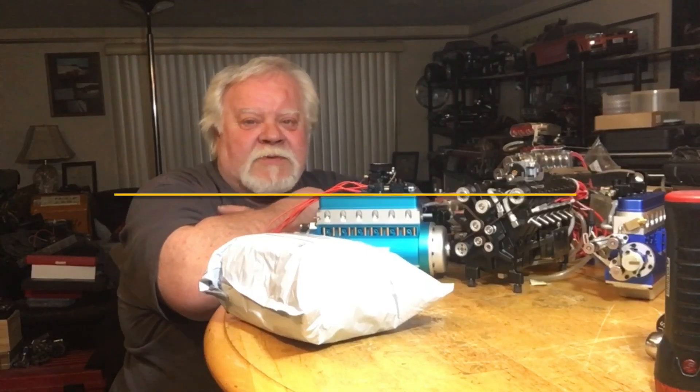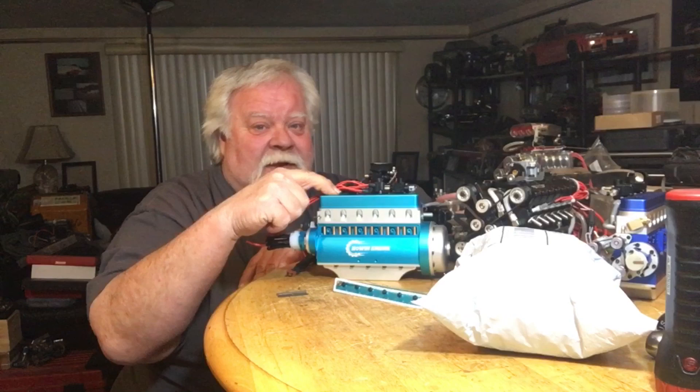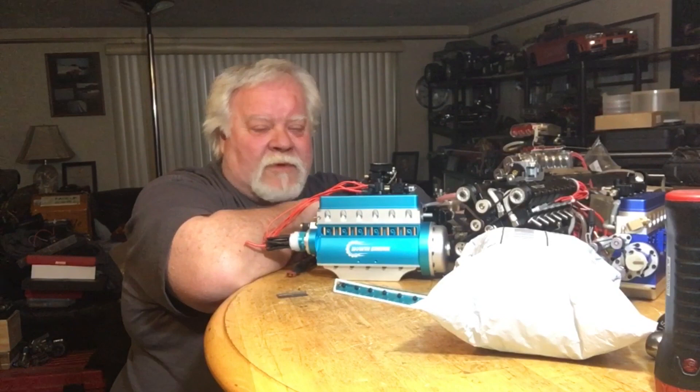Hey guys, what's up. This is Double Deuce back — this is episode two of Rise and Shine, It's Engine Time. I got a package in the mail today that's going to fix this. I'm excited, I'm a happy man. Grab your favorite smoke, beverage, popcorn, and whatever you want to do and hang out with me today. We're going to open that package and move on.